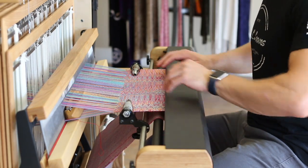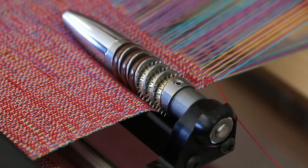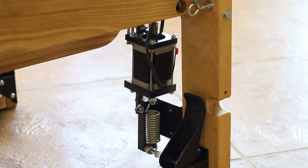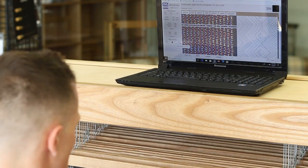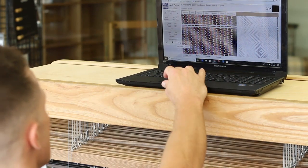So we made a few modifications and then built the second one. New technologies have allowed us to put stepper motors on the automatic advance and the automatic warp tension, and it's all integrated into the software.